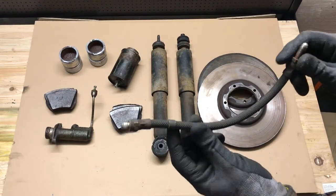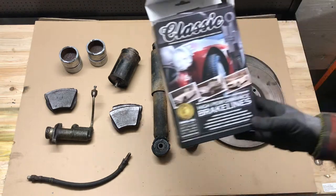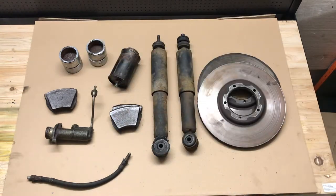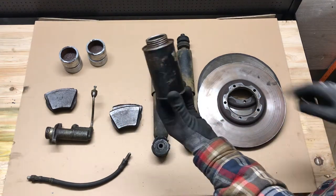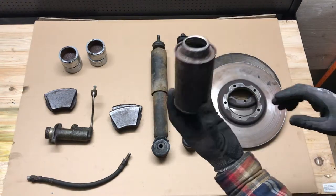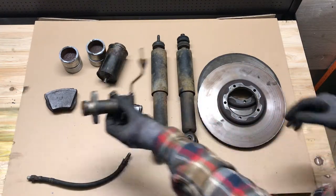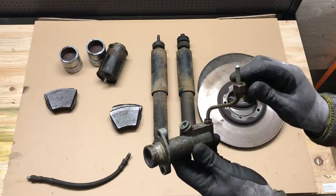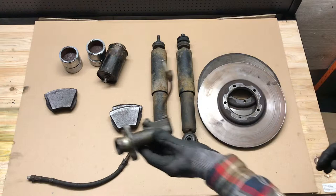Also brake hoses - the front brake hoses were replaced. This is one of the old braided ones, and I put these Goodrich brake hoses on the front. Also replaced was the brake fluid reservoir, which was full of nastiness, and it's been replaced. The final job on the brakes was the brake master cylinder, which had seen better days, and also a pipe from the cylinder to the reservoir - also new and on the car.